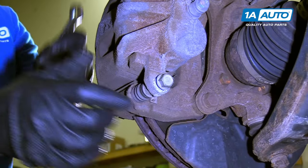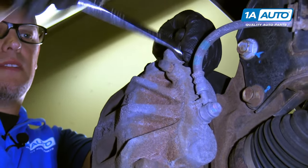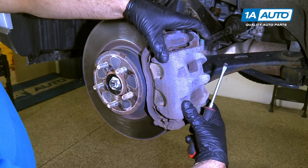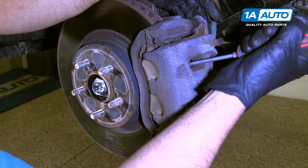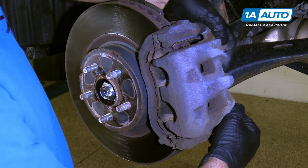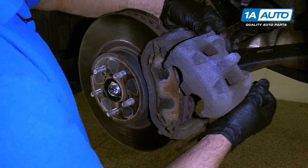Before I loosen this one up all the way, I'll loosen the top one just like that. Take these both out. We're going to pull this caliper off. I can take a flat blade screwdriver and just pry in here a little bit. I'm going to pull out to compress the piston a little, and then we can pull the caliper off, just like that.